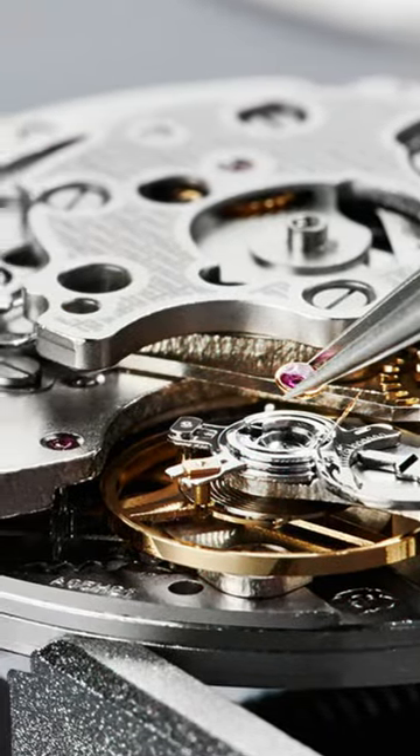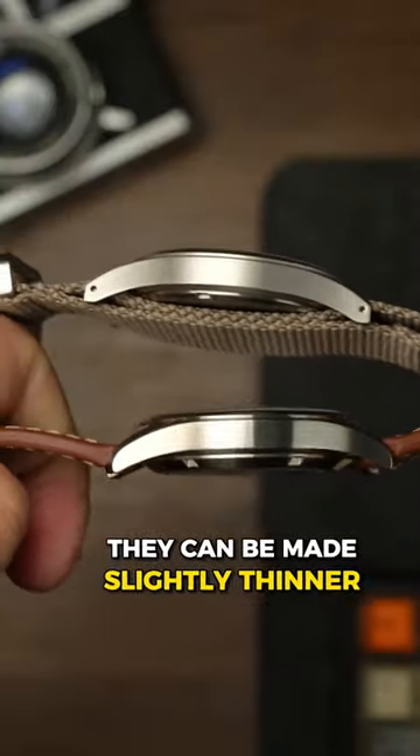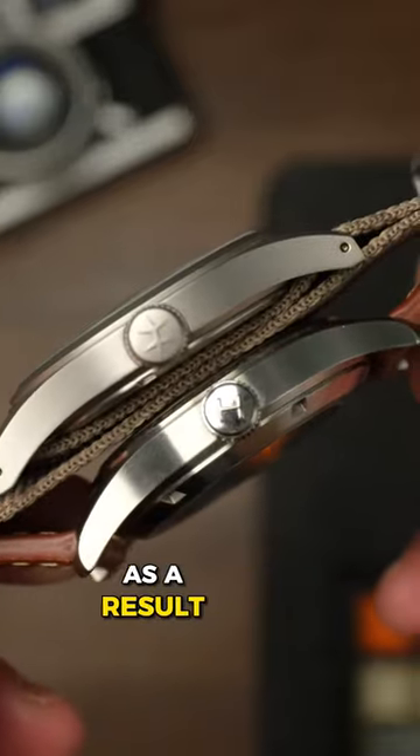Since it doesn't have the automatic rotor inside, it can be made slightly thinner and they're typically a little cheaper as a result. Let's find out.